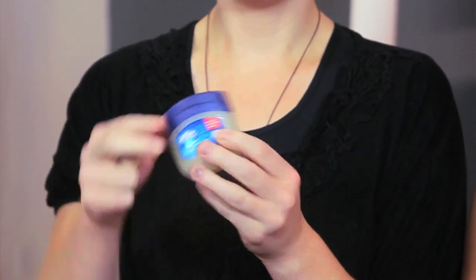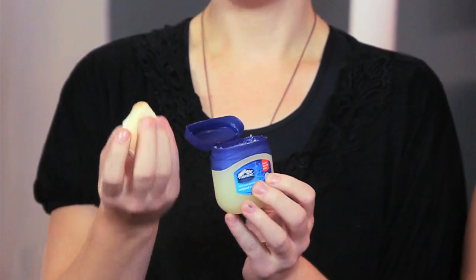We have our Vaseline and we have a sponge. You can use a sponge or your finger, but for sanitary purposes, I'm going to go in with a sponge. Vaseline works great as it is basically a moisturizer in itself. It's great for dry skin because it hydrates and blocks out all the excess wind and particles in the air.